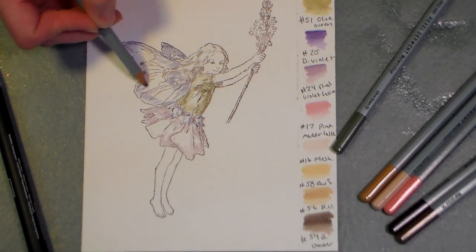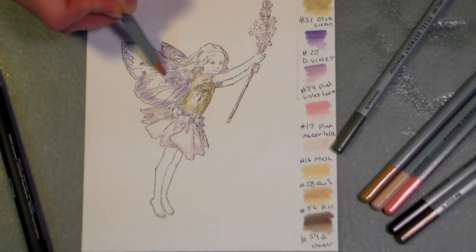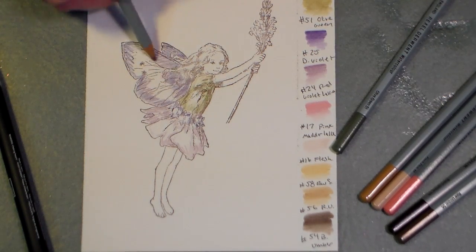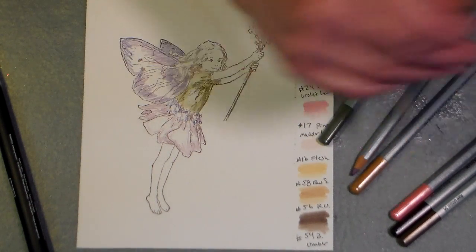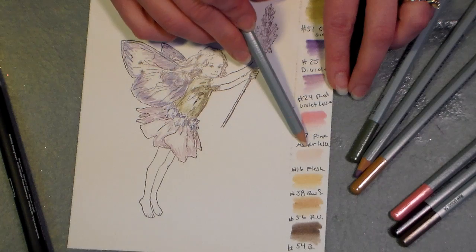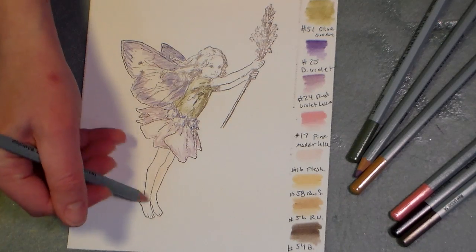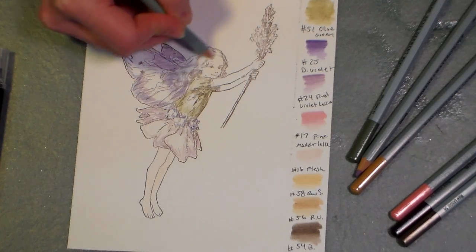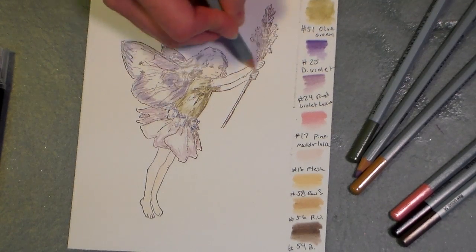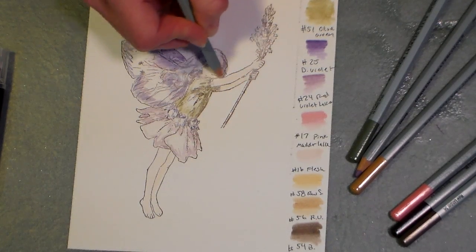I want to overlap some of this red violet lake color over that purple because I think the purple is a little too blue on its own. I like to get a lot of my colors done before I start blending. For the skin tone I'm gonna do this a little differently — I'm gonna use this flesh pink and color all the skin first, then add some shadows, because I feel like it needs that buffer so that I don't overdo it with the other colors. Of course this is Caucasian skin; you'd want to approach it differently for any other ethnicity.